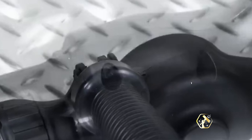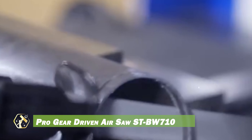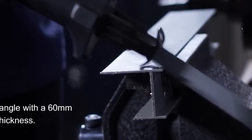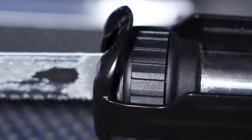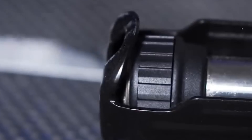The Pro Gear-Driven AirSaw is a powerful and versatile tool, ideal for cutting applications in metalworking and construction. Its robust motor delivers exceptional cutting performance, ensuring efficient material removal across various tasks. The gear-driven mechanism provides smooth and consistent cutting action, even through tough materials. Designed with ergonomics in mind, its comfortable grip and lightweight design help minimize operator fatigue during extended use.